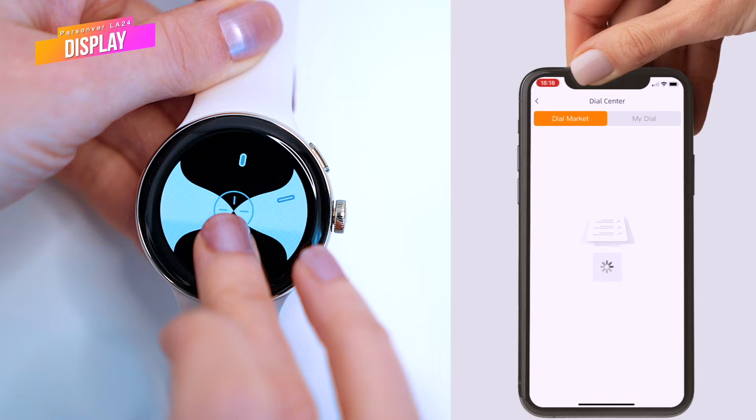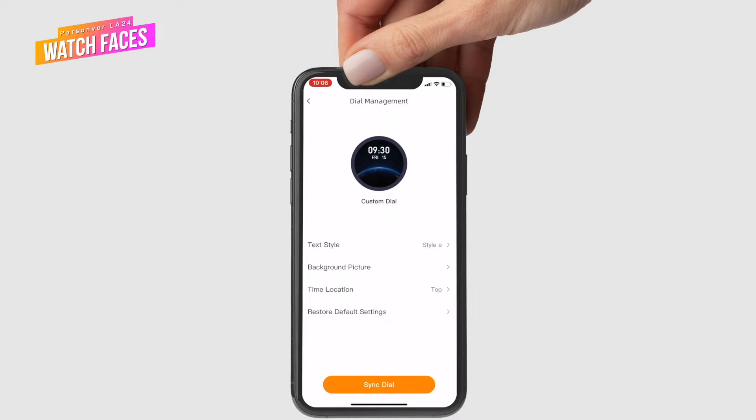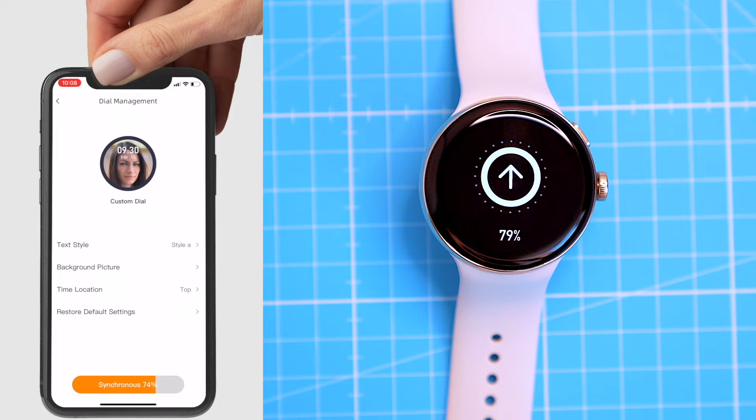The look of the display can obviously be customized. You'll have to download one of the optional watch faces from a selection of around 40 available ones, and this has to be done through the companion app. You can also create your own watch face using any photo or image from your phone — simply pick the photo, choose the color of the buttons, and tap the sync button to send it to the watch.